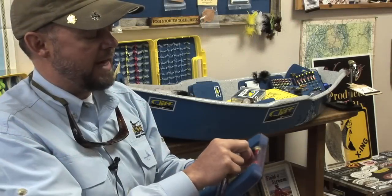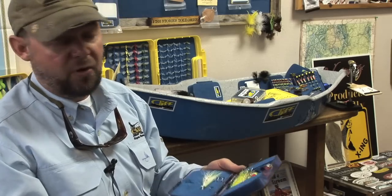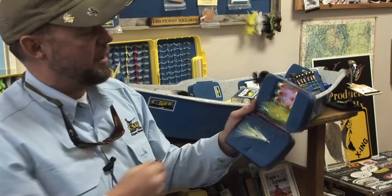This is what we call the Swinger, and this is a steelhead box. Basically it's for guys that fish tube flies. Tube flies are hard to manage — people put them in a ziplock bag and it does pretty good — but we designed this box so those tubes fit in those conically shaped holes. Stick them in there and they grip.